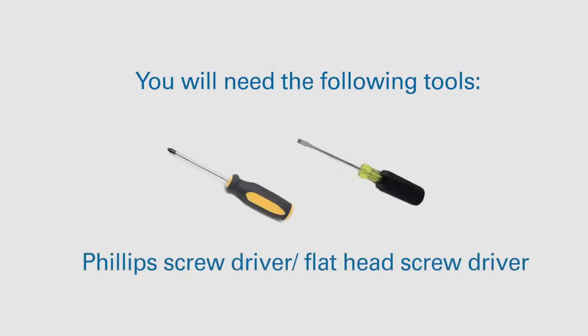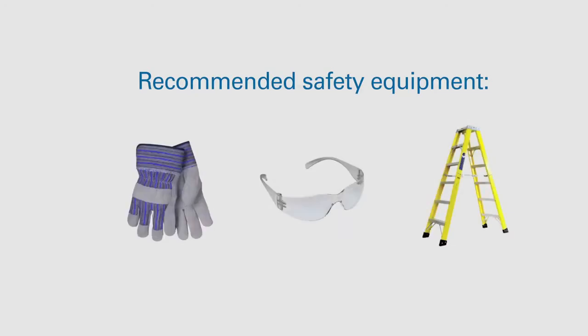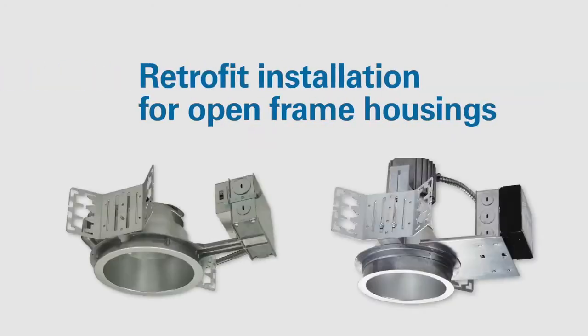You will need the following tools and recommended safety equipment. Retrofit installation for open frame housings.